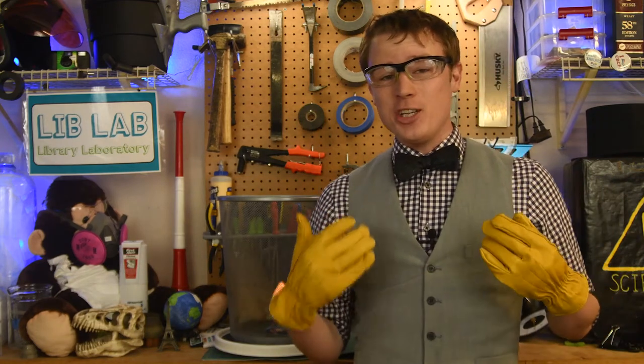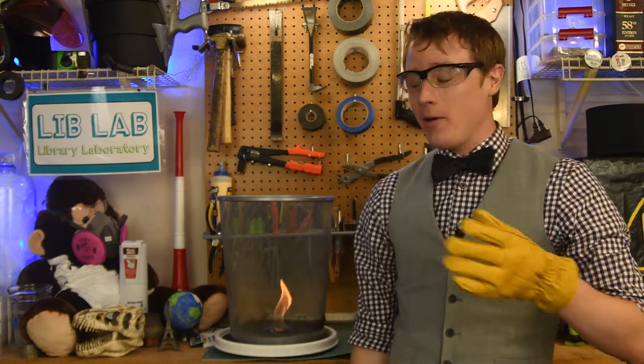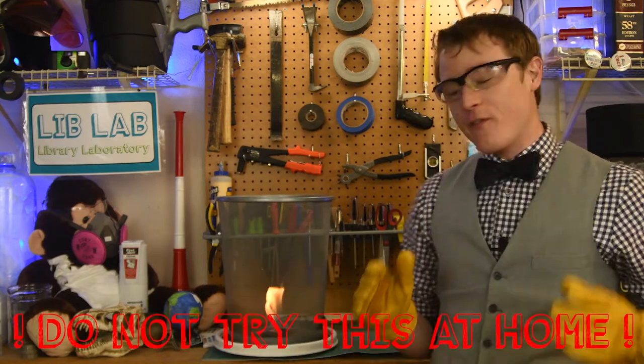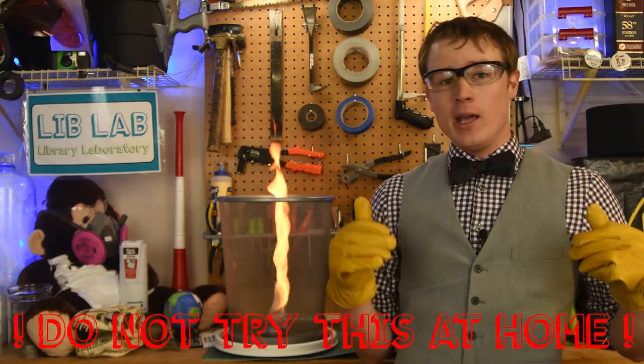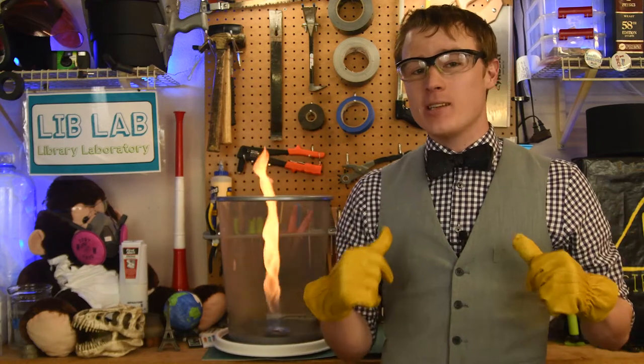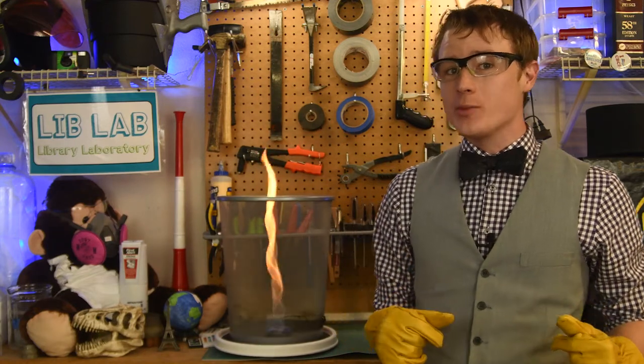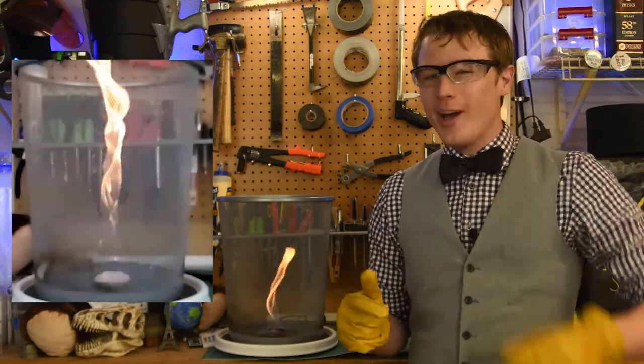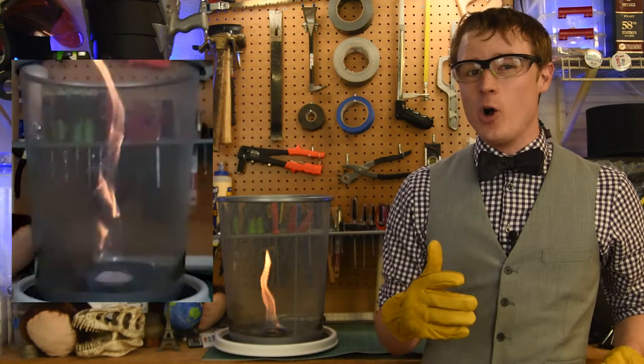Hi, I'm AJ. You're watching LibLab. This is a flame and this is a fire tornado. Here on LibLab I'll use my skills as a mechanical engineer to do awesome science demos like this one, and also show you how to do your own awesome science at home.